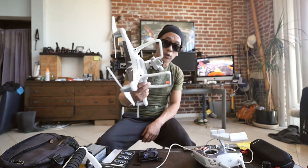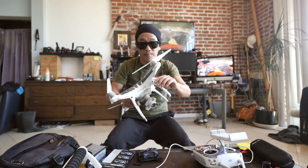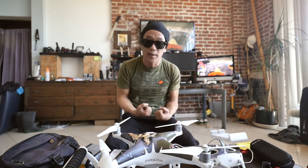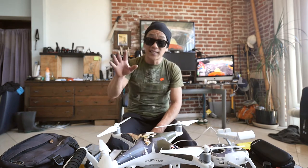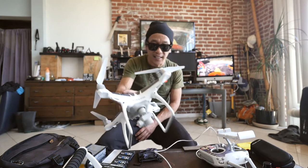The only problem with this drone are these legs. If these legs could pop off, it would be much easier to get into a backpack. Because of this, it's a huge pain to try to get it into a regular backpack — plus the controller, plus all the batteries, plus the iPad. Everything you need is just cumbersome. That is the only issue I have — just the size. Now the Mavic is taking care of that.